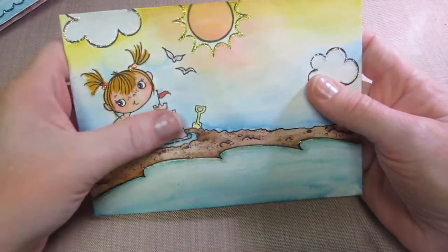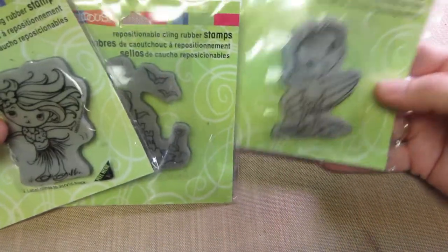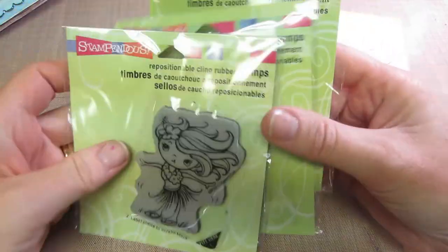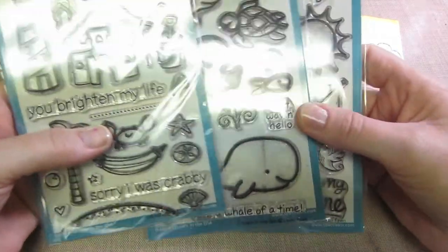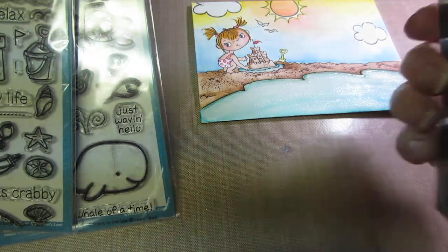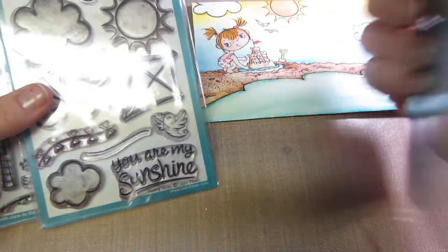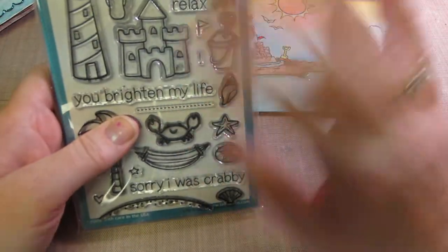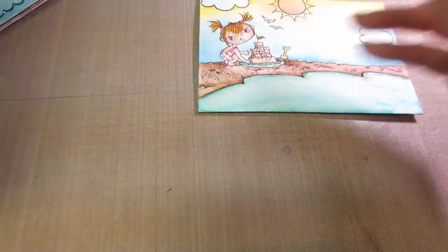I ended up watercoloring the whole thing. For my first one I used my three kiddo stamps — the surfer kiddo, sandcastle kiddo, and hula kiddo. I also used Lawn Fawn stamp sets: Sunny Skies for the sun and clouds, Critters in the Sea, and I just ordered Life is Good because it has sandcastles and all the beach elements I needed.